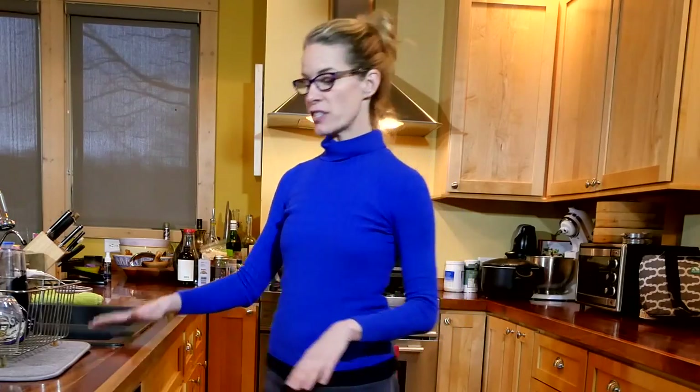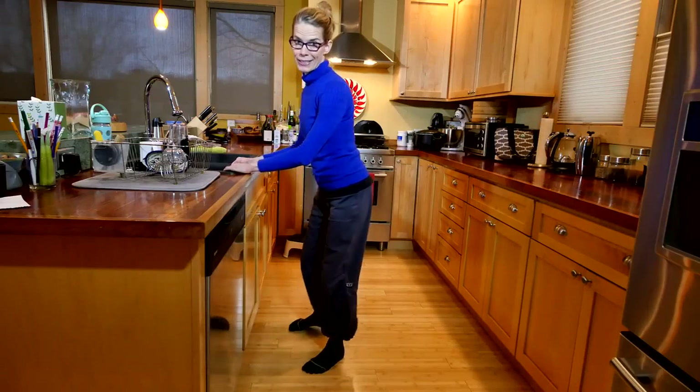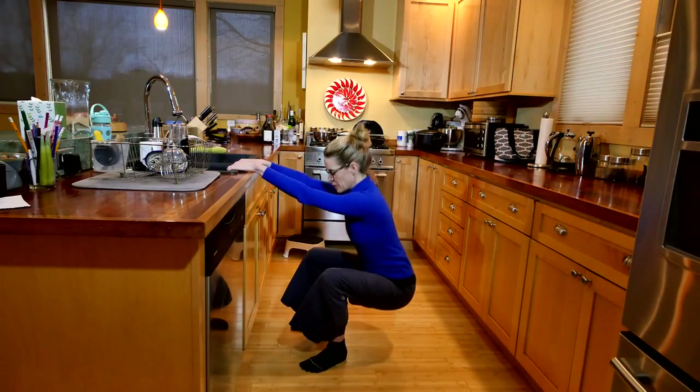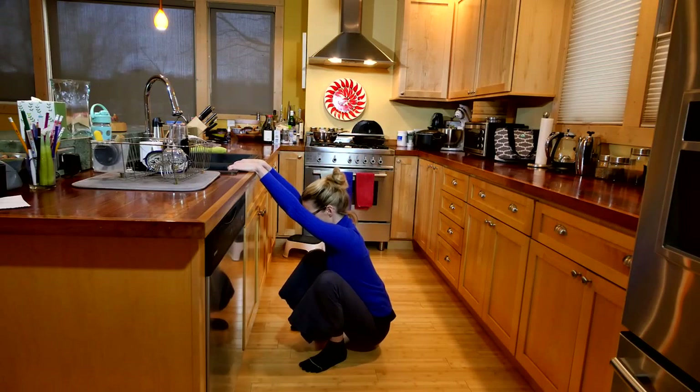One thing that I love doing in the kitchen before washing the dishes or unloading the dishwasher is to do a little bit of a supported squat. It's really nice to stretch out your lower back and your hips. If your hips, knees, and ankles are okay with it, you can just hold on to the kitchen sink and pull yourself back and just hang into your lower back.